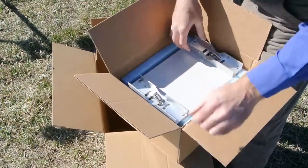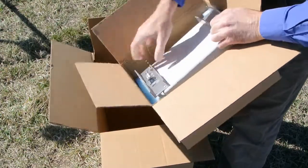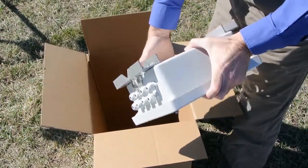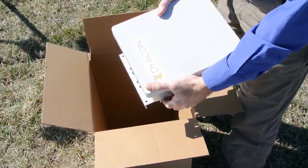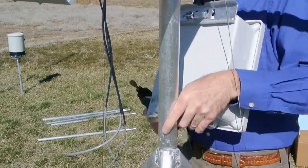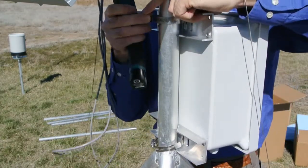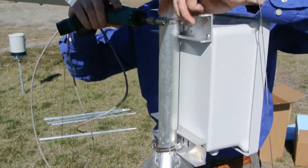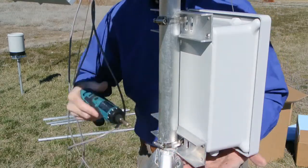Next in the box is the control module. The control module is the device into which all of the sensors are connected. It has mounting brackets on the back with the band clamps pre-installed, and two screws on the front to access the instrumentation. By opening up the band clamps all the way, the control module will slip over the mast and secure it in place.